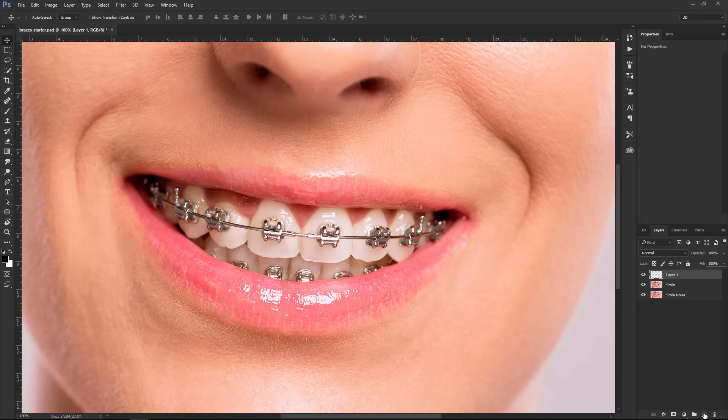Let me show you what you're probably thinking I'm going to do — use either the Clone Stamp Tool or the Healing Brush Tool. They both do an okay job. For example, the Spot Healing Brush Tool — I can click and drag and start getting rid of the braces. That can work okay. I'm working on this blank layer with Sample All Layers selected so I can sample the layers below and generate the new pixels on this blank layer.